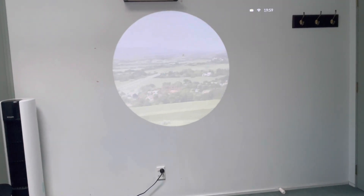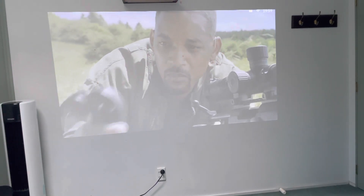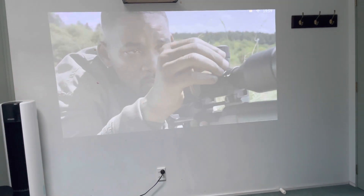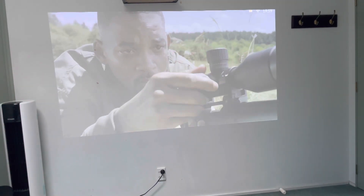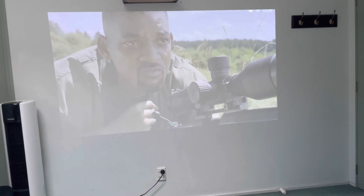I pulled up the windows in my room, and you can see how the image looks in a bright environment. It still looks really cool and clear. In the next part of the video, I'll show the same video clip in a dark room so we can see what that looks like as well.